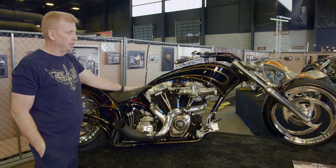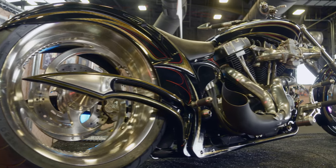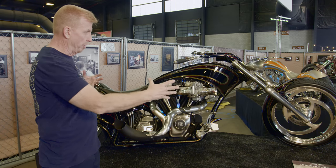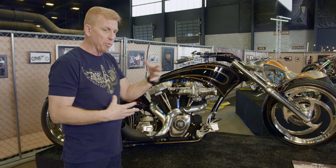This bike is the Double Trouble. As we started evolving our Double Trouble chassis and our Double Trouble creations, we found a need to one-up ourselves as we continued to make them.